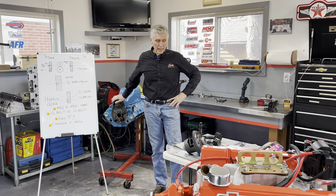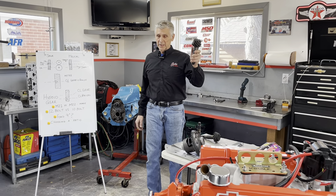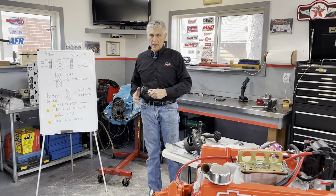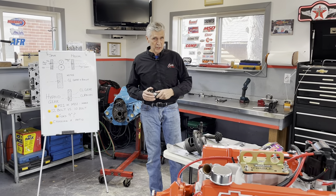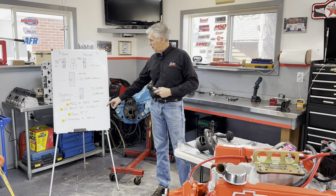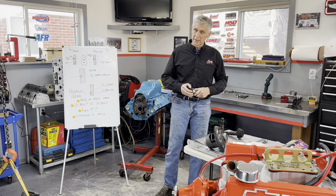Hey, welcome to Gold's Garage. Today we're going to talk about gearing, pinions and gears, how to change them, some rules of thumb about ways that you can save time and money when you change them. We're going to talk about all the different kinds of gearing and why your differential in your car is the way it is.